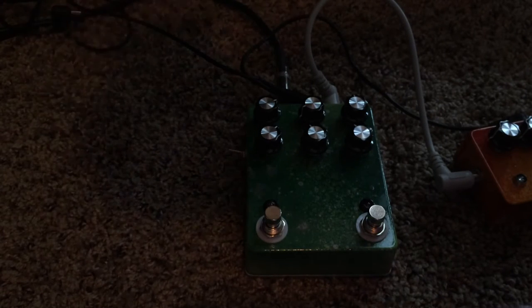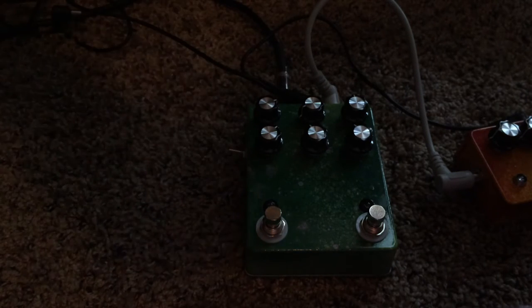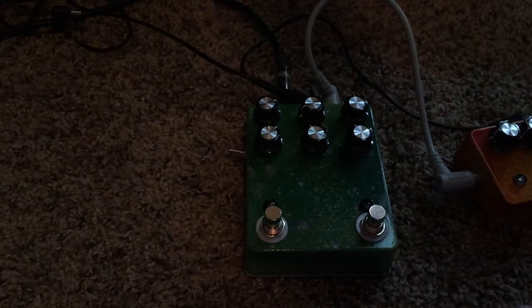This is a Fender-style amp, so the output doesn't really clip the first preamp stage unless you really slam it — but it'd be so loud the neighbors 15 streets over would hear me. Just to give you an idea, some clean here, some drop D just to show you — this thing handles the lowest of the lowest.